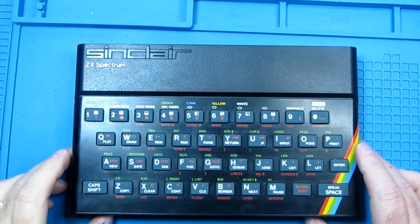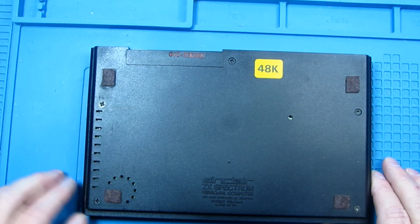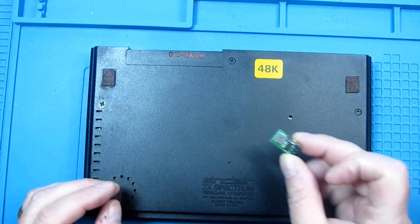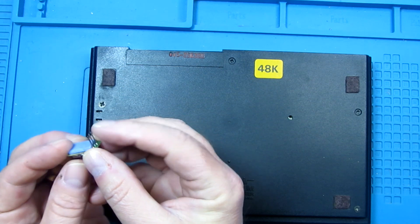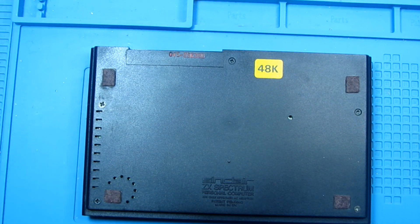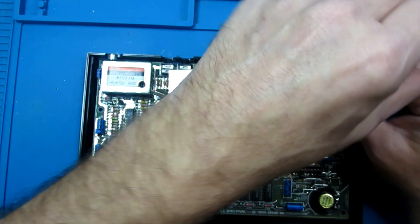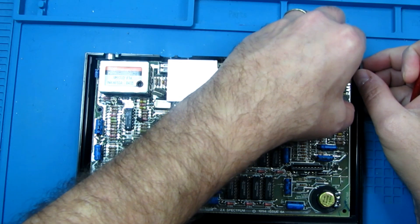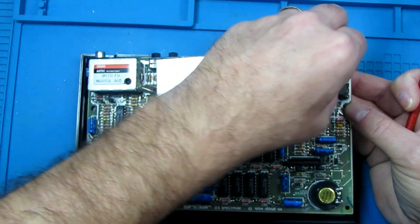Back on the bench, we've got the ZX Spectrum — not for repair this time, but we're going to be changing the 7805 voltage regulator for a better one. We'll be putting in a switch mode replacement. So we'll also be able to do away with the heat shield, as the replacement doesn't run hot like the original component does.